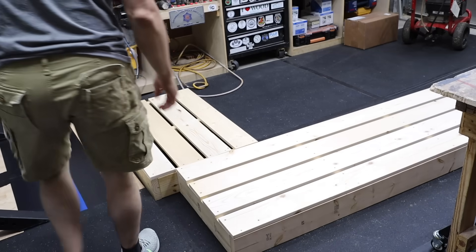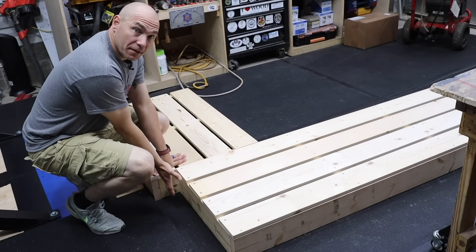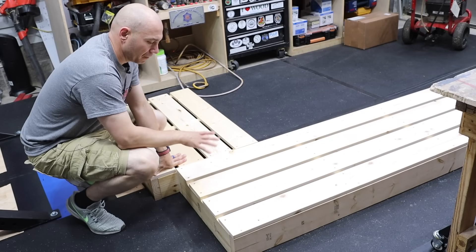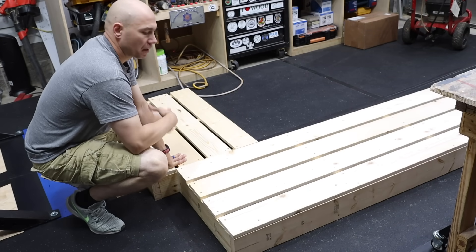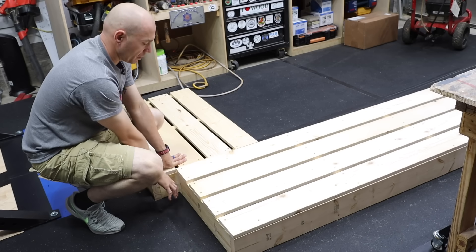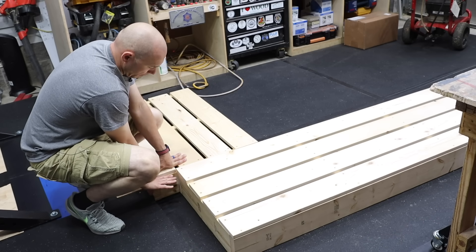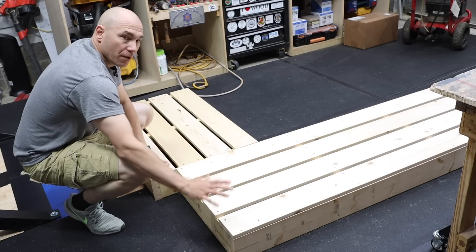I'm going to take this board off. What happened was I forgot that there needed to be legs back here on this backside. So I made a mistake, but it wasn't too late to fix it. We're going to put the legs on right here. It's going to be similar to the other style leg, except it's going to come to here and then we'll take this board and extend it all the way across for the back to lay on. You'll see what I mean when we get to the back.